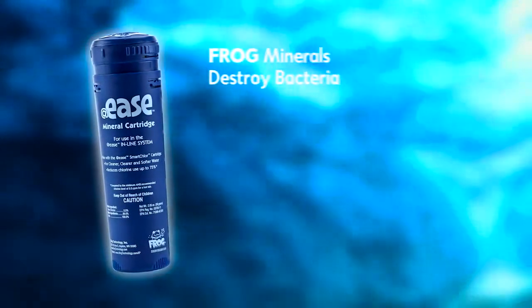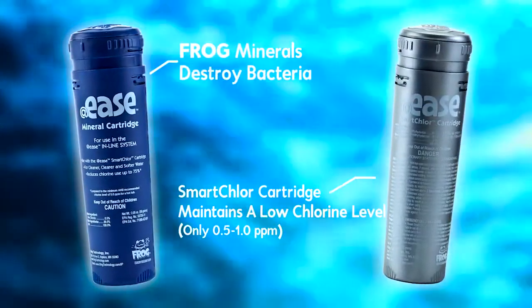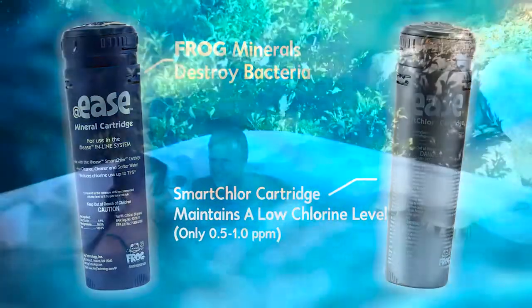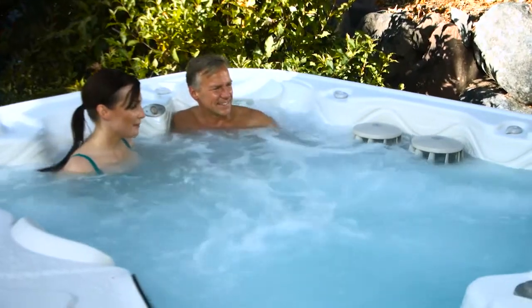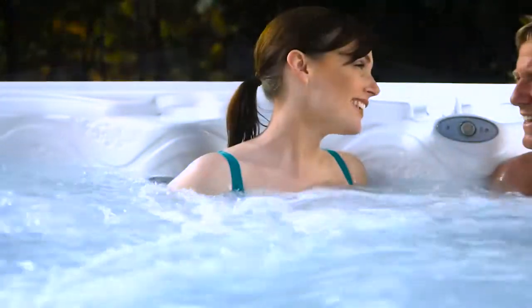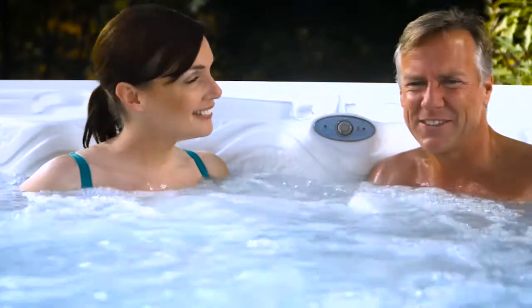So how does it work? Frog minerals help destroy bacteria, while the slow-dissolving SmartClor cartridge maintains a low chlorine level at all times. When people or contaminants enter the hot tub, more SmartClor is automatically released to maintain the right levels without you adding any more chemicals. It's really that easy.